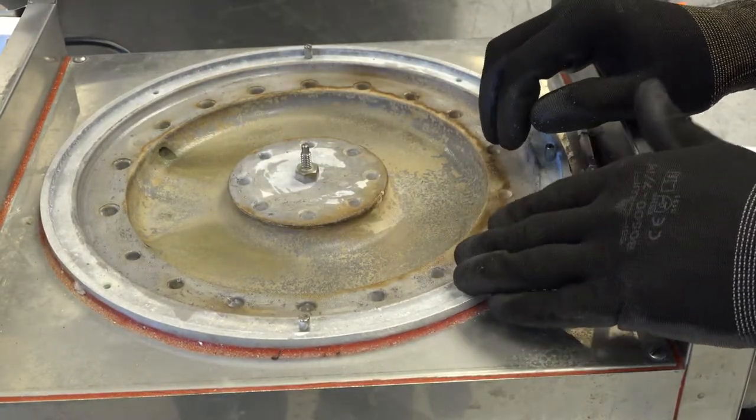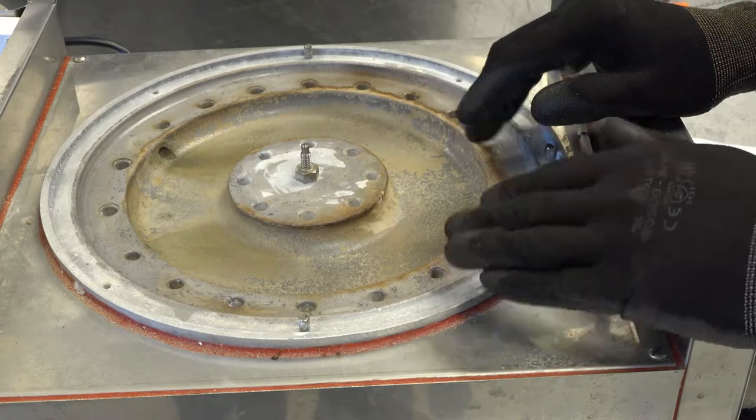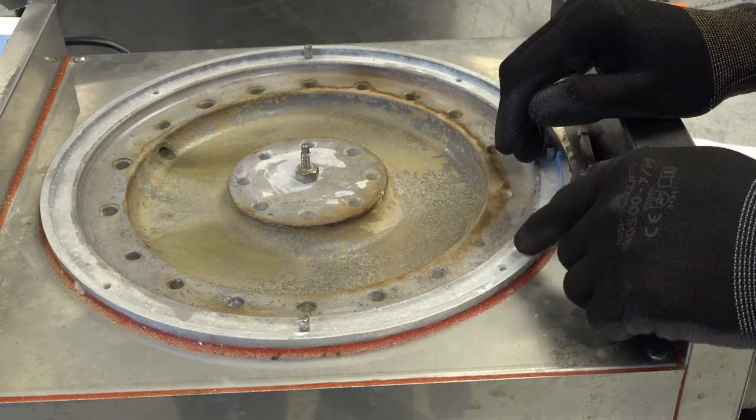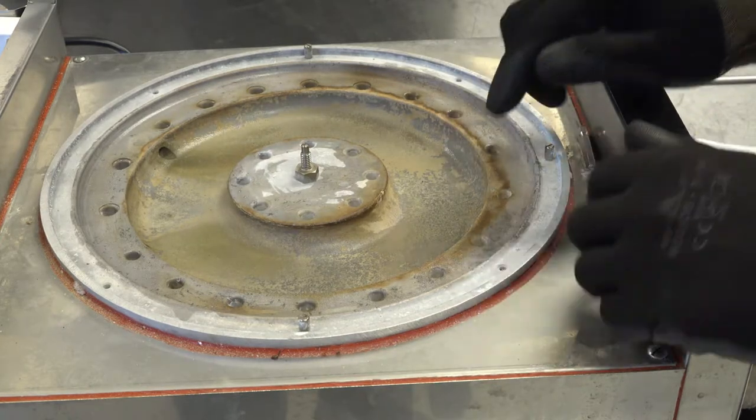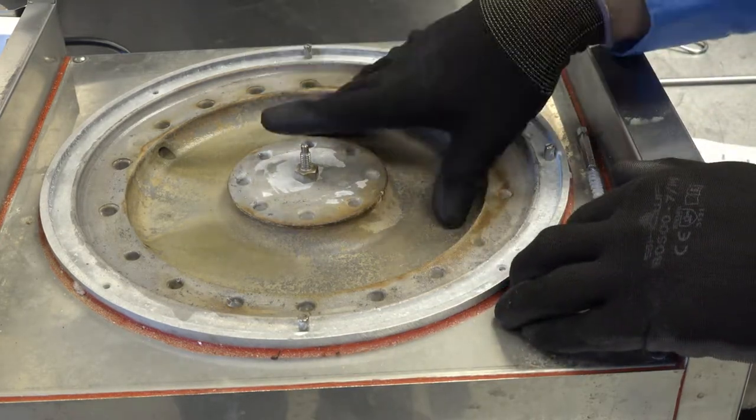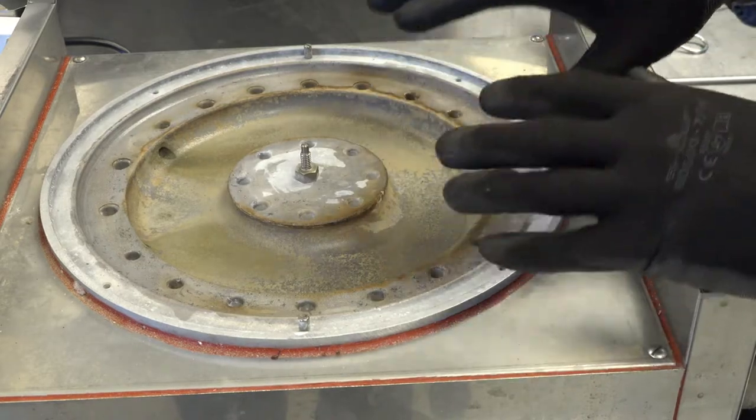Place the unit back into operation and test for proper operation before returning to service. Next, we will demonstrate how to delime the generator if the buildup is more excessive.